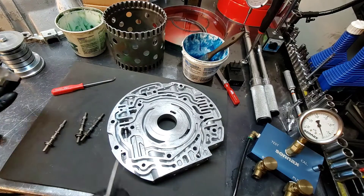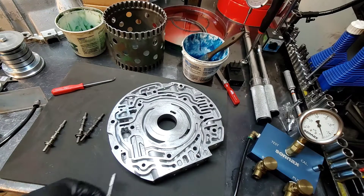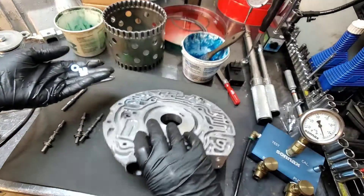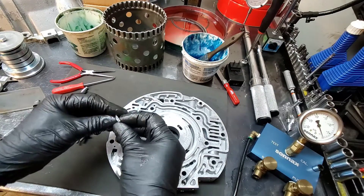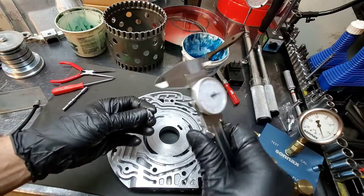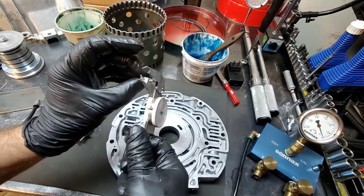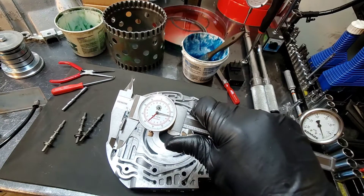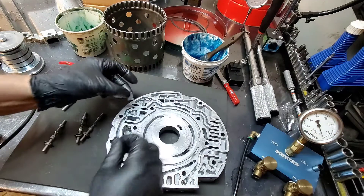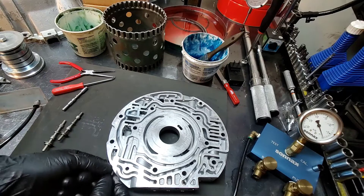I've got a TransGo valve that's going to go into this pump, but I'm going to vacuum test the other ones first. You're supposed to put a 125 thousandths of an inch nut in there. I have this little washer and valve body retainer, and this measures exactly 125 thousandths of an inch, so I'm going to use this.